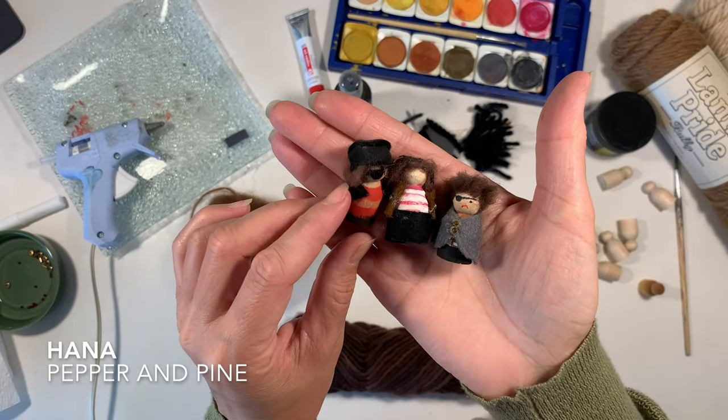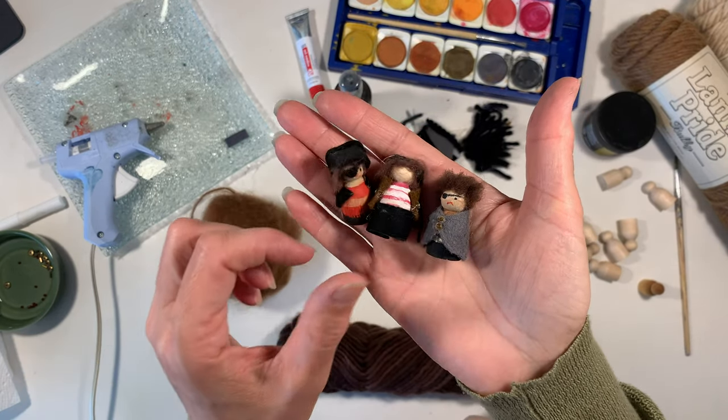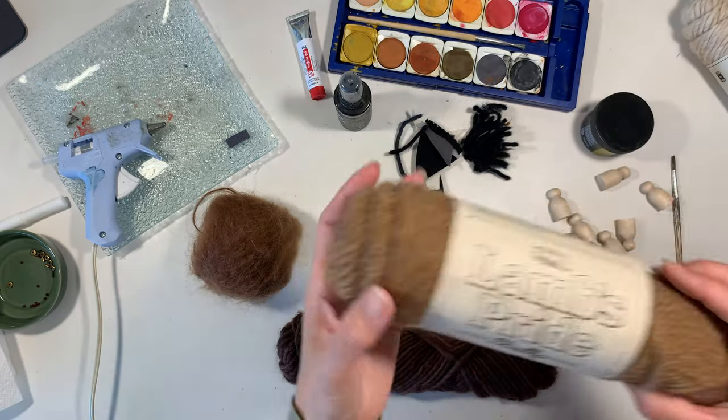Hi everybody, my name is Hannah and this is Pepper and Pine. I have a peg doll tutorial to share with you today, inspired by peg dolls that I made in the past.